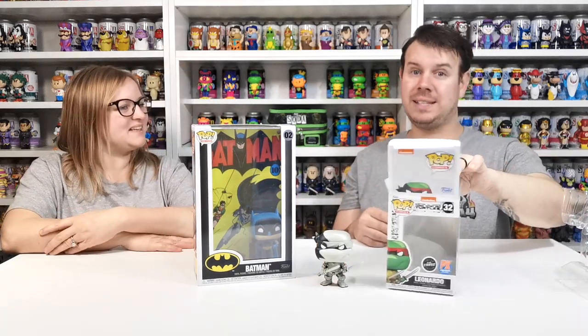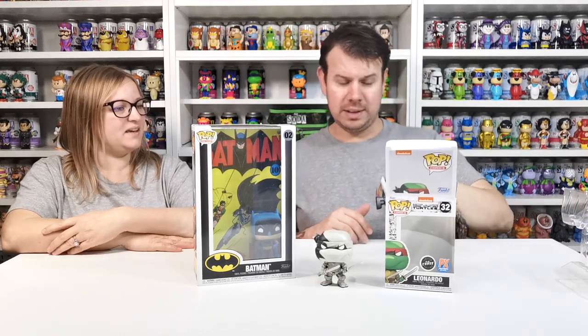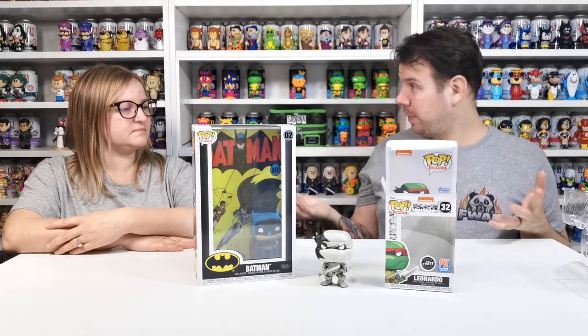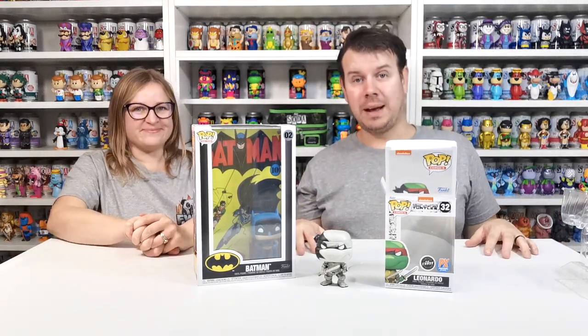I hope you enjoyed this. That's a PX exclusive by the way, so that's really cool considering we could never really get PX exclusives — it was very much an American thing. It was really hard for us to get over here in the UK. But now we can get all the stuff, which is really cool, and I'm really happy with that.